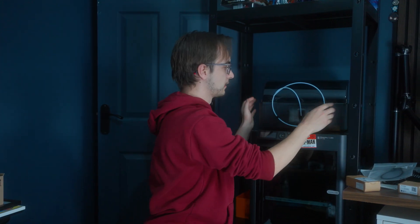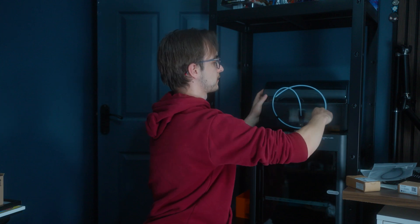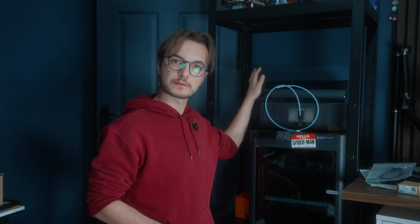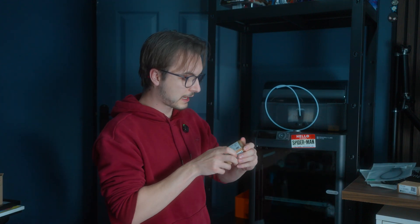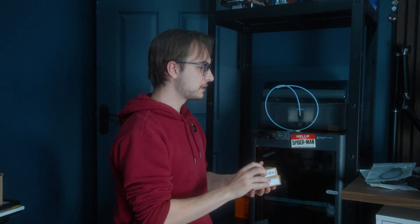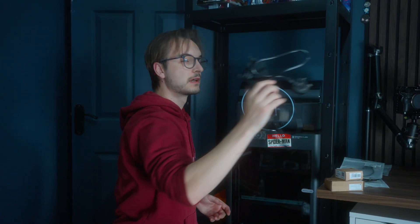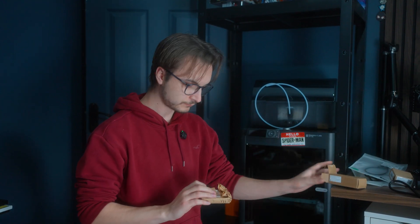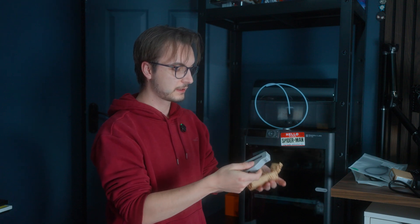If you have a P1S or an X1 series printer, you're going to need to buy the upgrade kit - especially if you're considering multiple AMS machines. I bought the £50 kit which got me the filament buffer, the PTFE tube connector, a couple more cables, and the DC connector. What this does is it allows the charging with the printer.